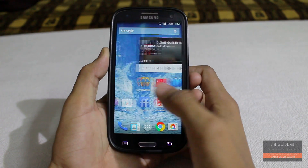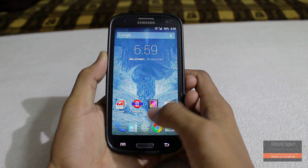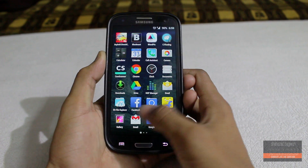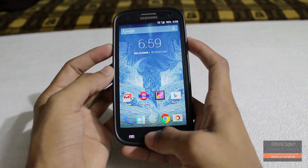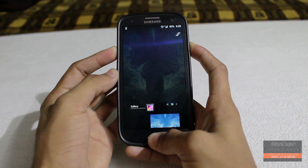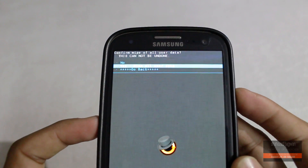Let's get started. First of all, click on the link in the description and download the ROM file, then paste it into your internal or external memory. Now boot your device into recovery mode by holding the Volume Up, Home, and Power buttons at the same time. Once in recovery, do a factory data reset and wipe cache.